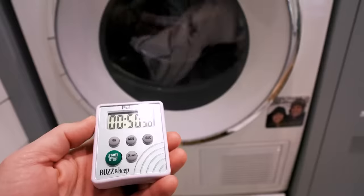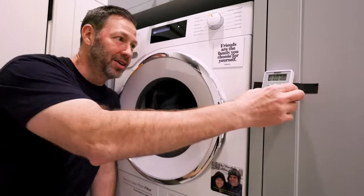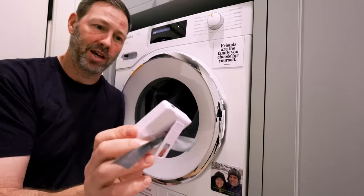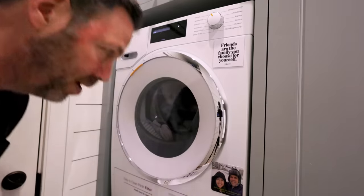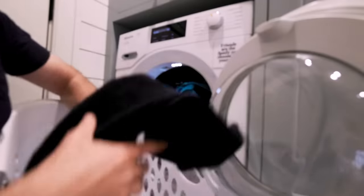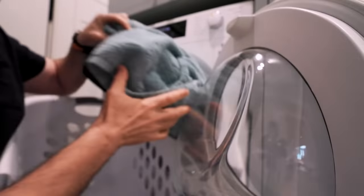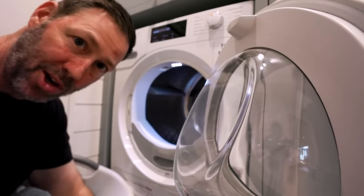I was expecting to tell you how much quicker this was or that it matched my gas dryer. But in the end we ended up at 106 or 107 minutes - the dryer said 45 minutes and it took over an hour. These are towels, so maybe that had something to do with it. But they're totally dry - they feel great, they smell great. Good to go.